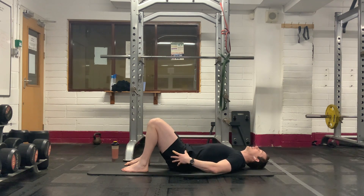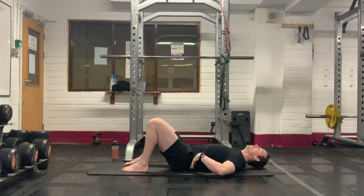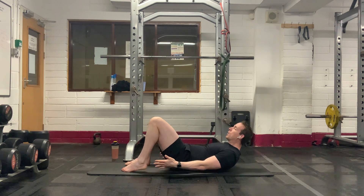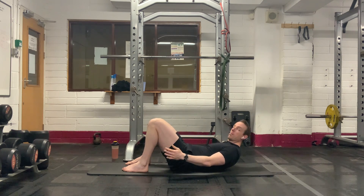We're going to go through little ankle taps. What you're going to do here is tilt that pelvis, lower back press towards the ground. And all we're going to do here is just very simply reach down, tap, and tap.